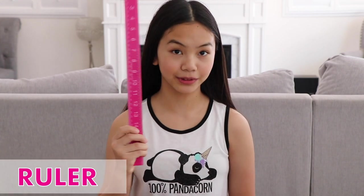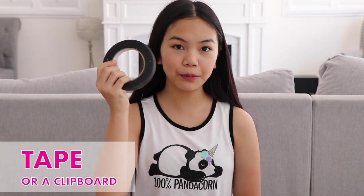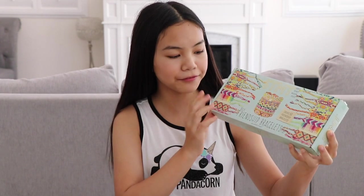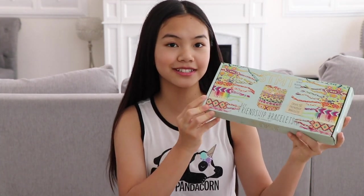You can give these to your friends or your family. I'm going to give mine to each member of my band RTW, aka Run The World. Now let's go over the materials that you'll need. You'll need a ruler, a pair of scissors, tape or a clipboard, and embroidery floss. I'm going to be using the STMT DIY Friendship Bracelet Kit, which is available at Justice.